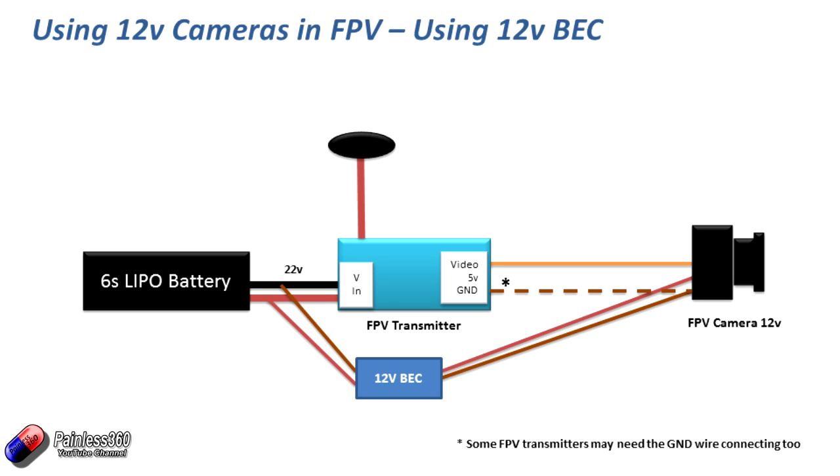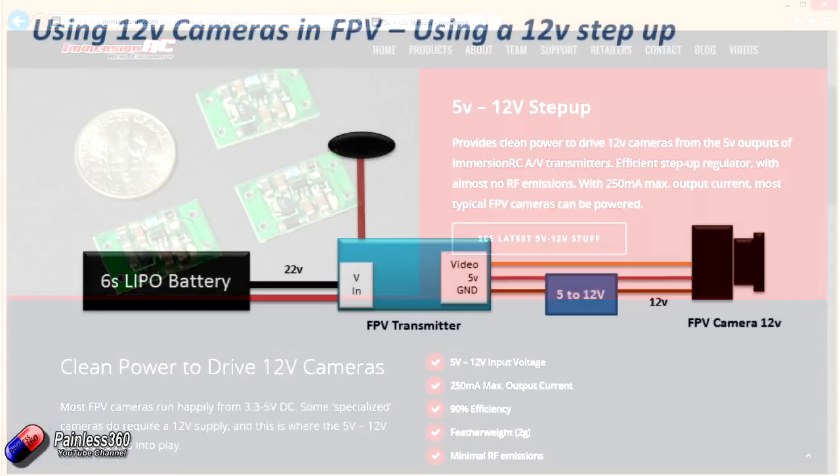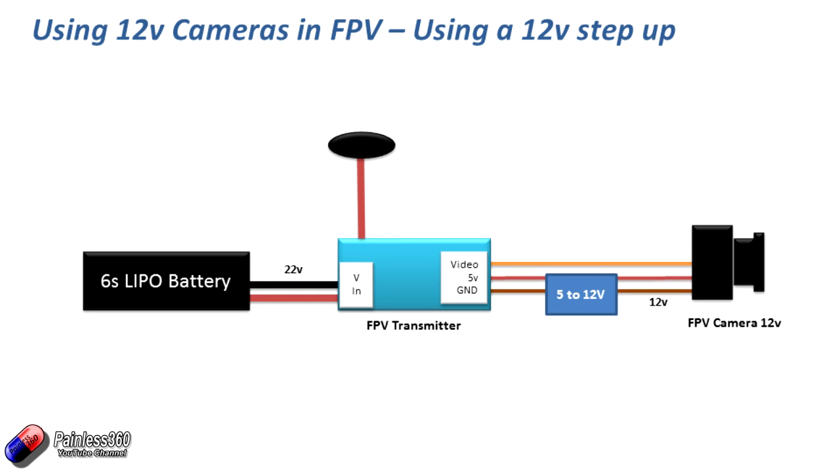The other option is to use a step-up converter, which takes 5 volts in and puts 12 volts out. These can typically run between 1 to 1.5 amps out, which is more than enough for a little FPV camera. This is probably the way I would do it because it's quite neat and doesn't involve lots of additional wiring. You plug one side of the 12 volt step-up module to the 5 volts out of the video transmitter, and out the other side comes a nice clean stable 12 volt supply that goes into the back of your camera. The boards are really small — about the size of your thumbnail — and with a little bit of cabling you can pop these in pretty easily. They're also relatively inexpensive.